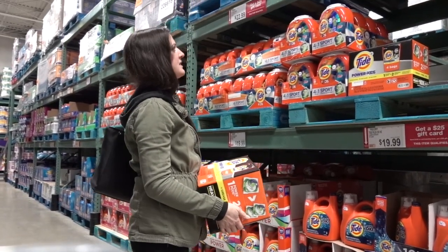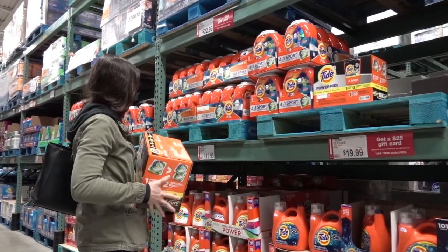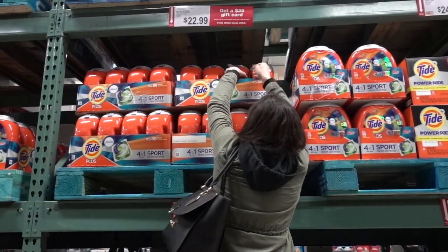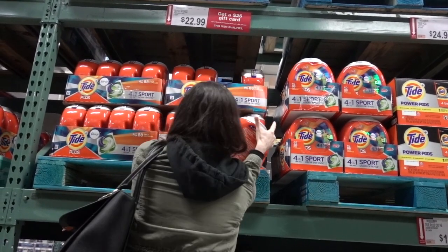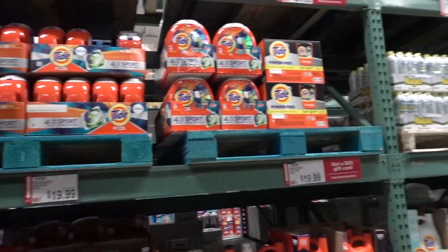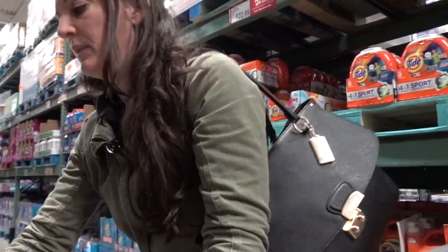Power Pods — they work good. It's a lot of Power Pods, you get 88 capsules there. Are they smaller capsules for smaller load sizes? They're all the same. This one's better with the Downy — this one's better.